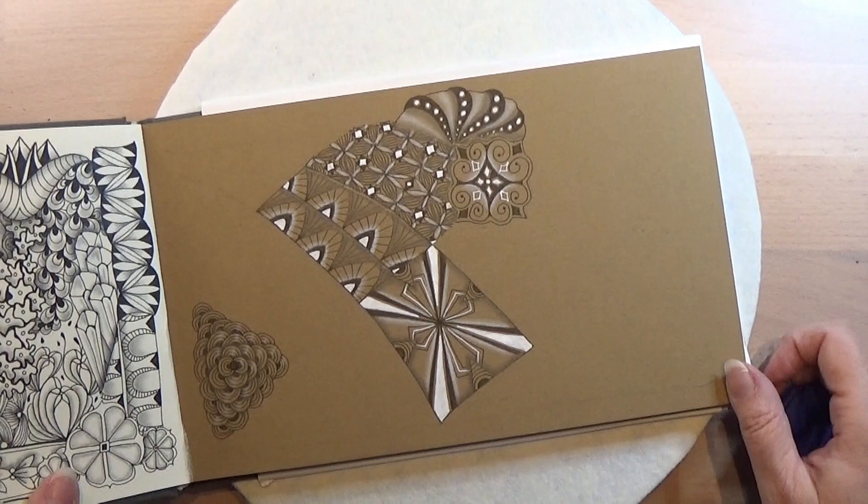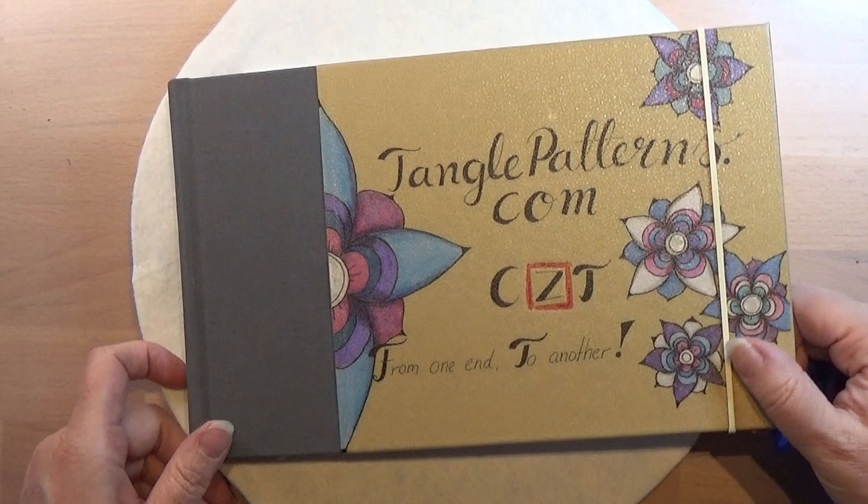So that was the pattern for today. It was this one. I hope you liked it. I had a lot of fun with that one. So thank you for watching. Have an attitude of gratitude.